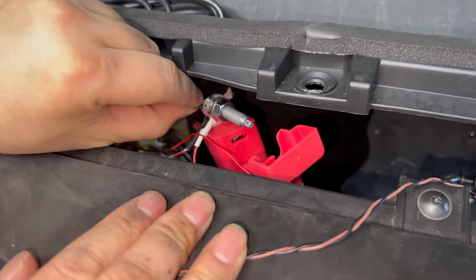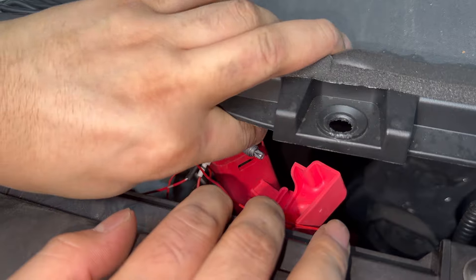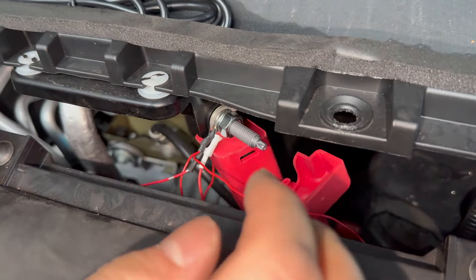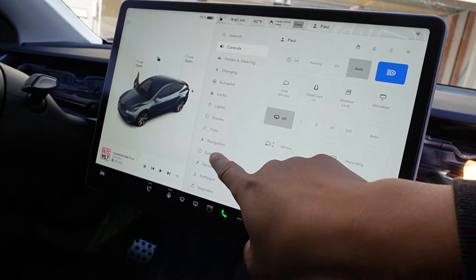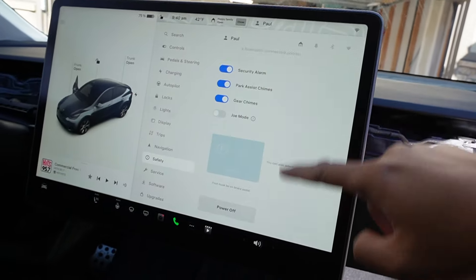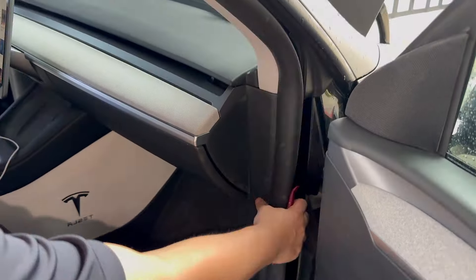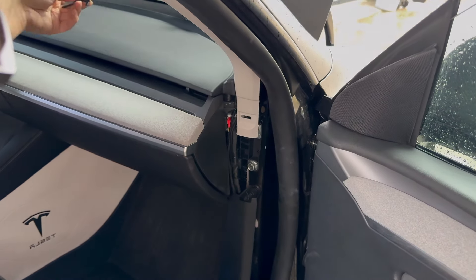Before all of this, I highly recommend turning off the car first so we can safely add the power. Go to the main menu, go to Safety, scroll all the way down, and power off.